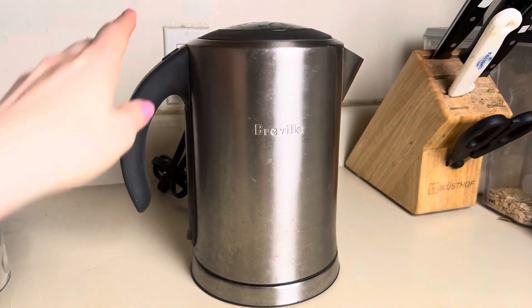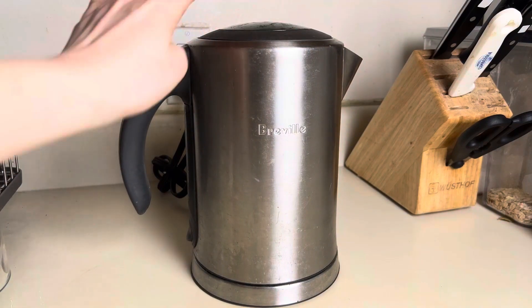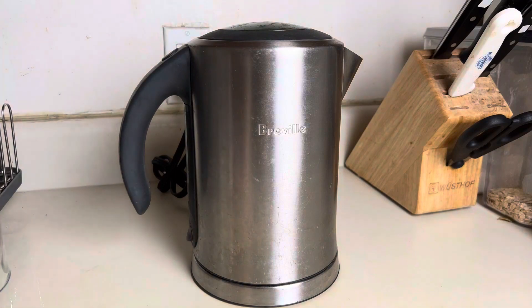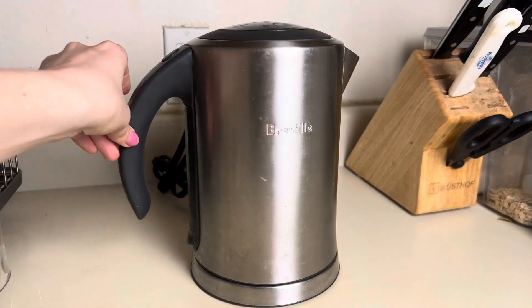I love that it's stainless steel — it's so easy to clean. I love that it has this soft top closure, and it boils water so fast. It's definitely my favorite kettle and I would highly recommend it.